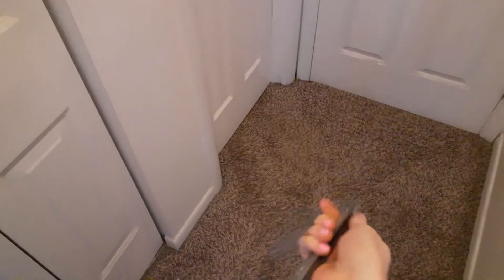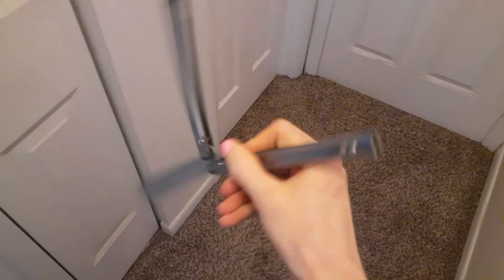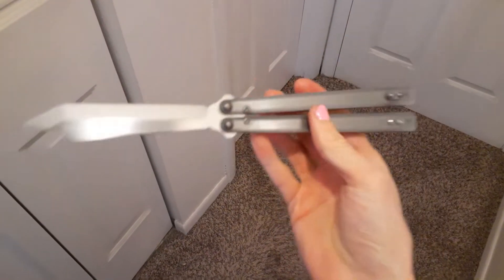Hello YouTube, HourglassEyes here. Just doing a little video update on some of my balisongs.